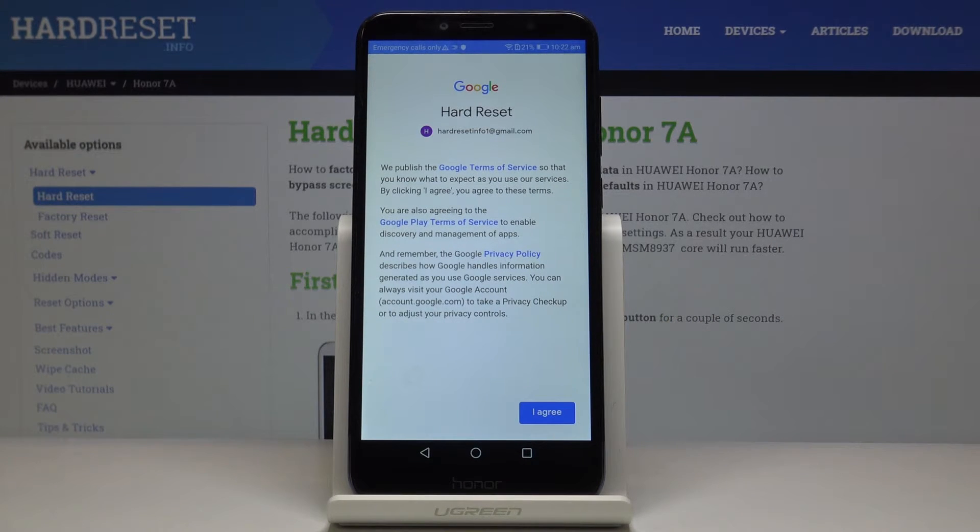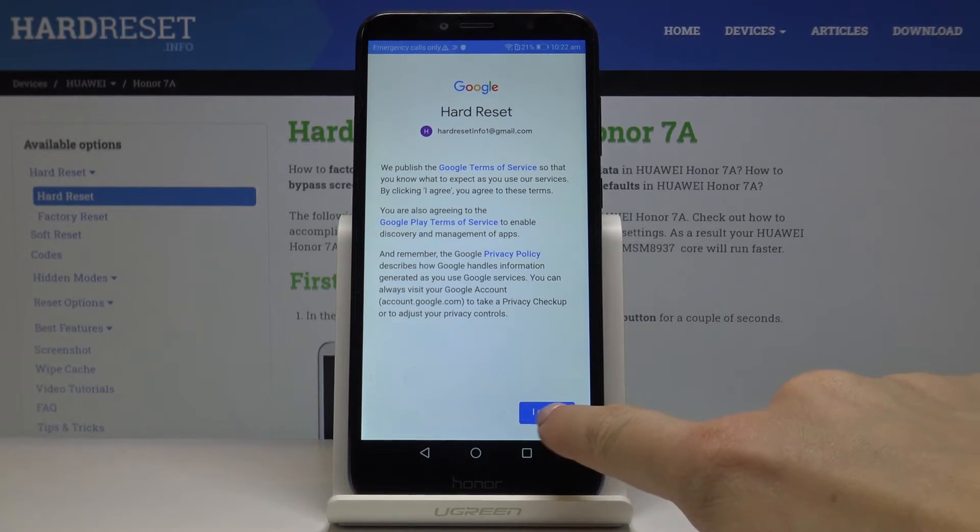Here you have to agree with all Google Terms of Service, Google Play Terms of Service, and also the privacy policy. If you agree with all of the above, click on I Agree.